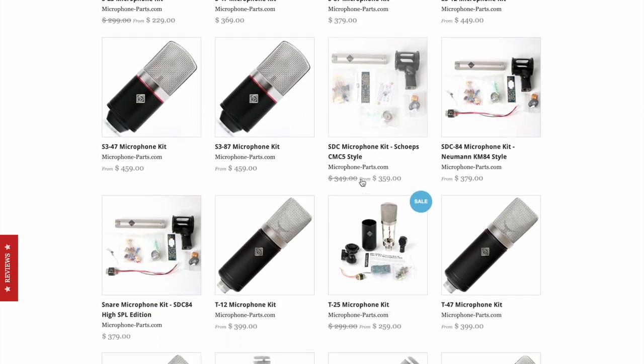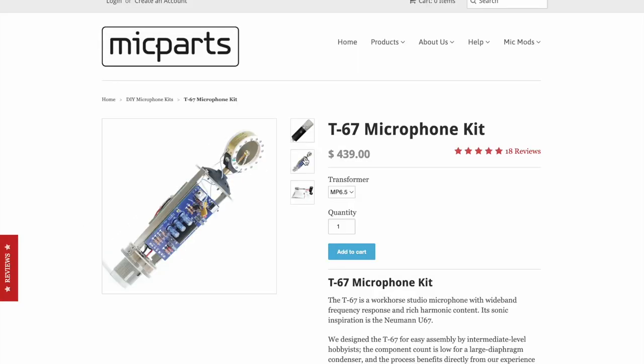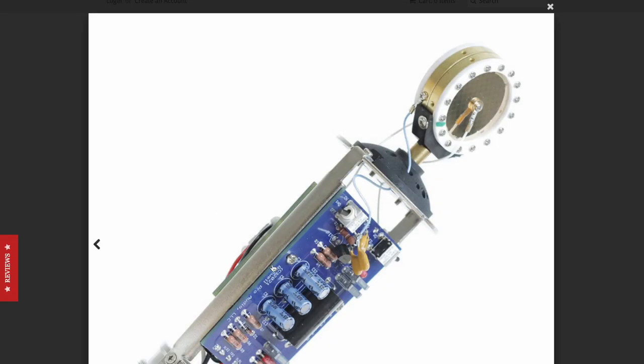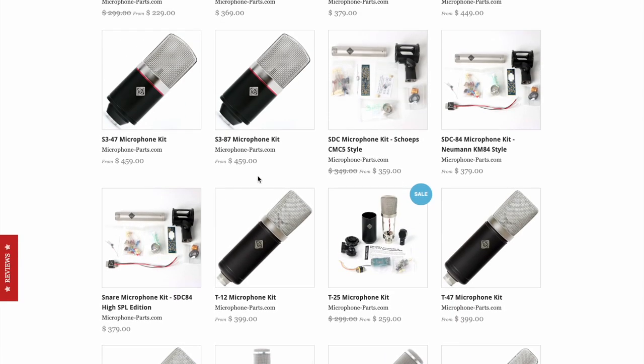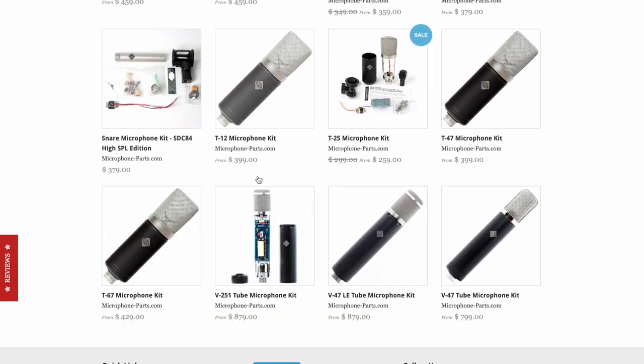If you want to work your way toward more complex circuits, some of these are really intriguing — like the 67-style kit. There's not a whole lot of parts on the board and there's a transformer on the back, so it's really not that hard to build. But when you're spending $439 plus shipping and tax, you want to make sure you know what you're doing — because it's easy to destroy a microphone by being careless and sloppy.